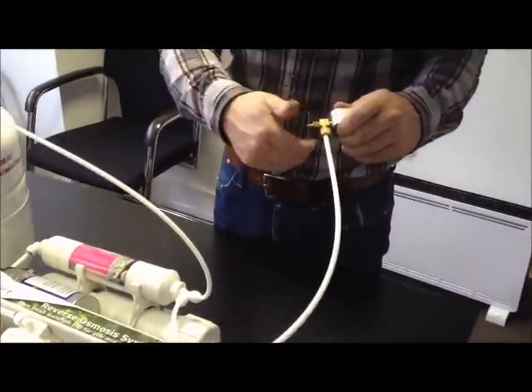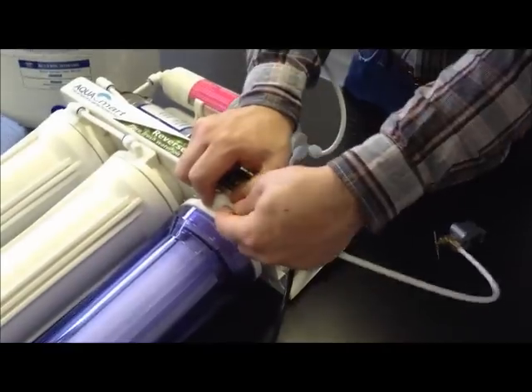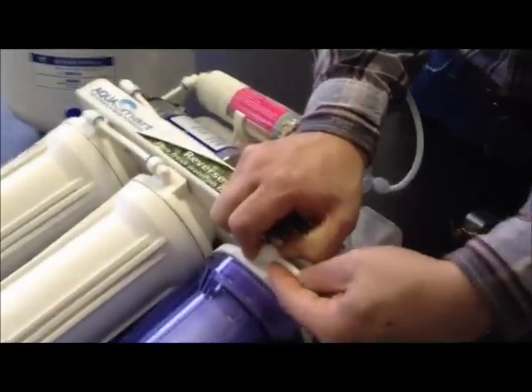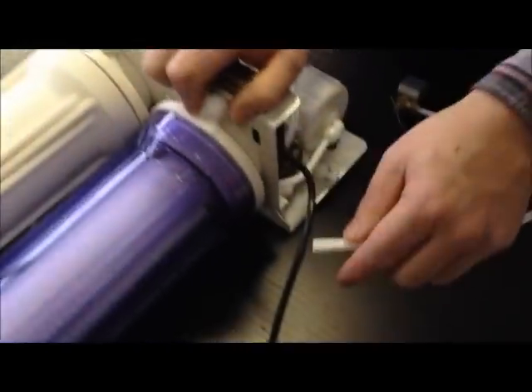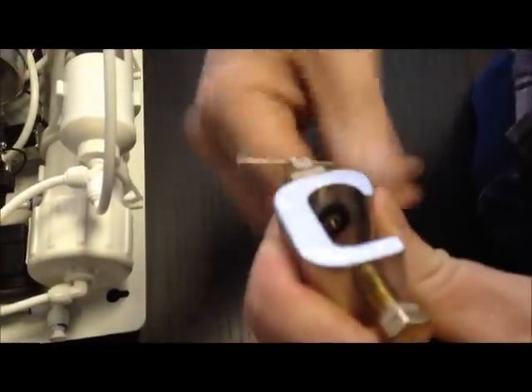Next, close the self-tapping valve, remove the tubing from the first filter, hold the tubing over a container and open the valve slowly. You should have a good water flow. If you don't have a good water flow then you need to remove the self-tapping valve and bore a 3mm hole in the plastic tubing using a drill.